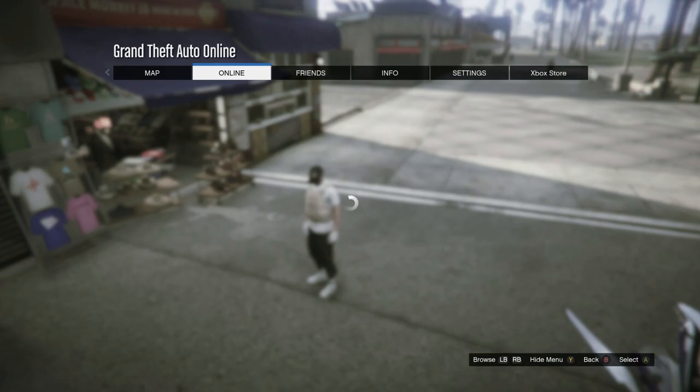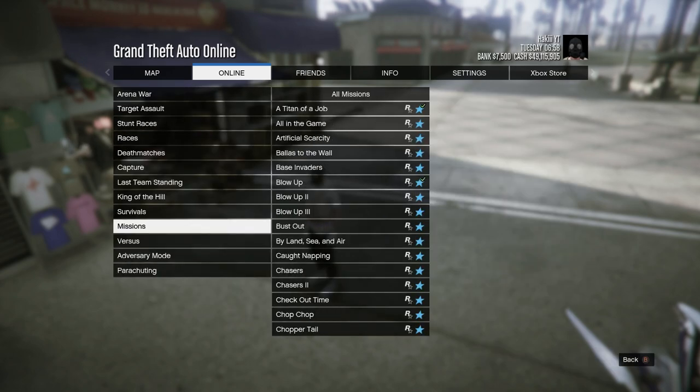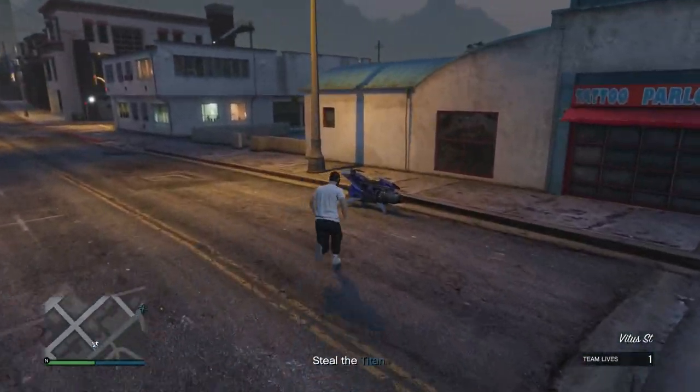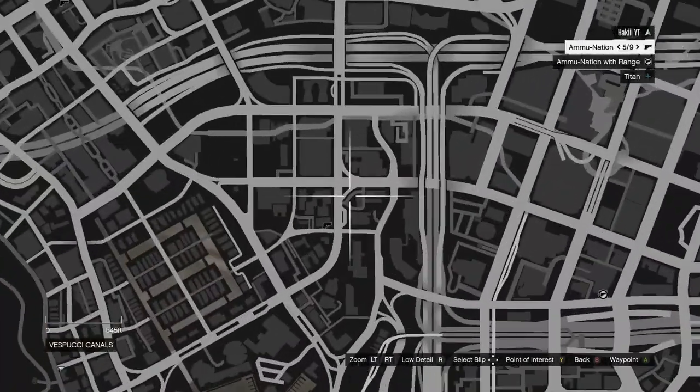After you've spammed it for a bit, press Start, go into Online, go into Jobs, Play Job, Rockstar Created, go all the way down to Missions, and start up a mission called 'A Titan of a Job.' Once you load in, confirm settings and start it up. Once it starts, you should see the Peach Plate Carrier disappear off you — that's exactly what you want. Now head to the nearest Ammo-Nation store.